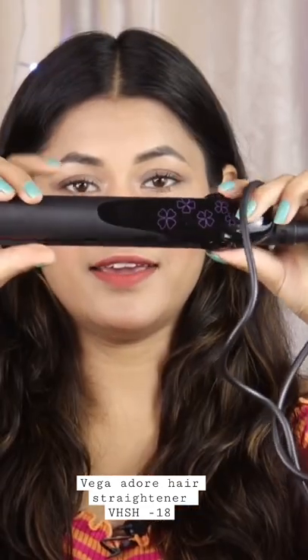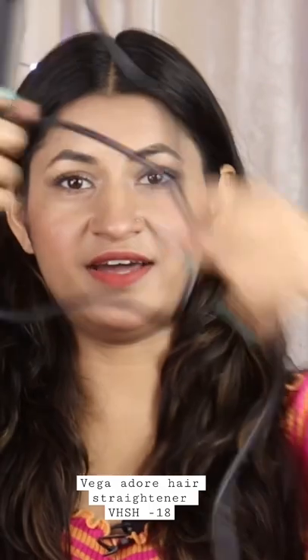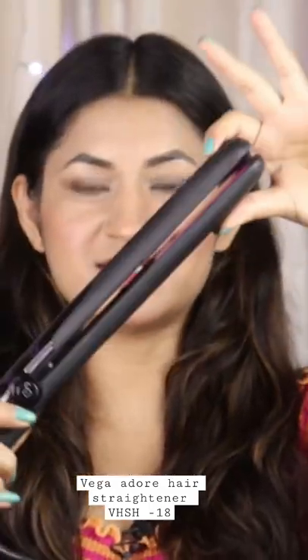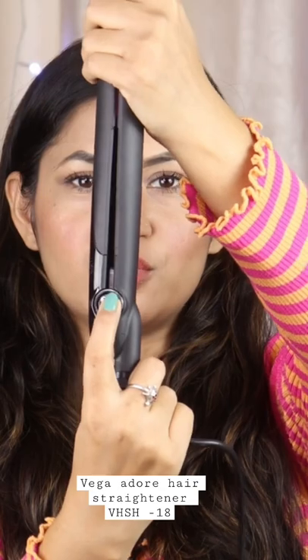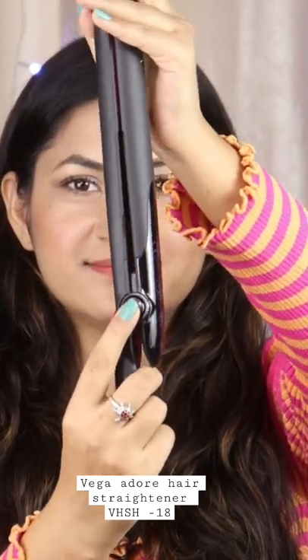This is Vega's straightener. There is a very long wire. The easy lock system is given here. If I push it here, it will unlock.